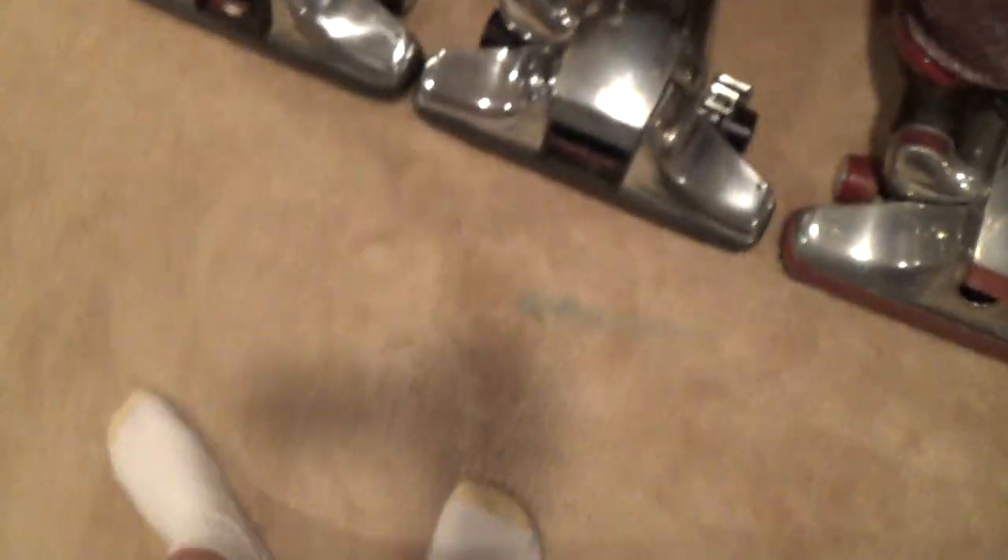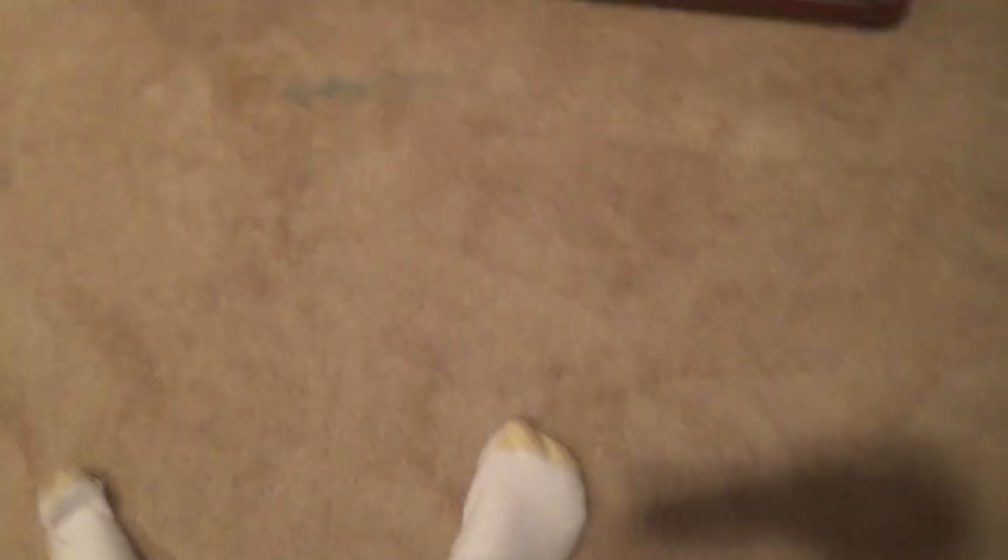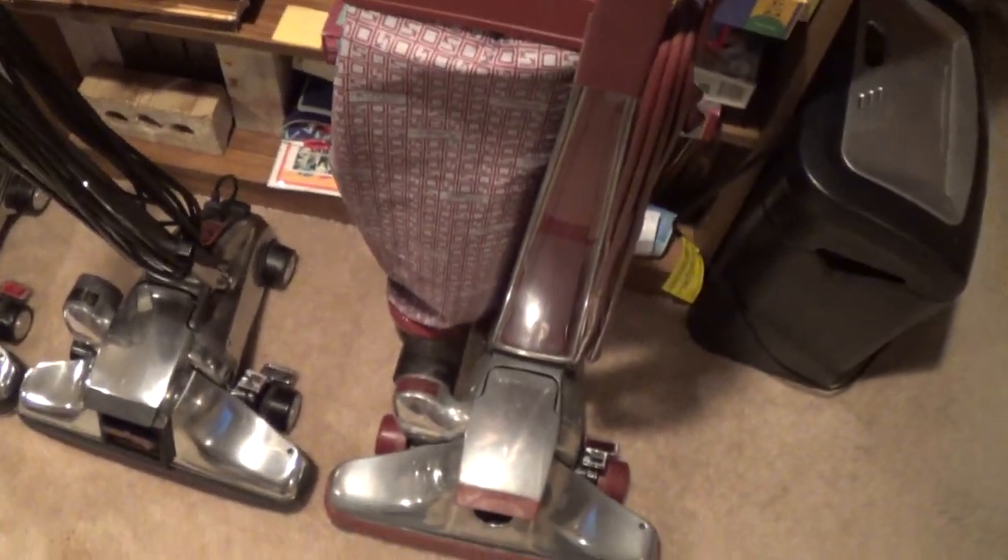Here's my Heritage 2 Legend from Matt Jones — it's missing a bag but I'll need to get that soon. I got a new cord for the Heritage 2 Legend because I put the other one on the Classic 3. I still need to put the belt lifter on — I don't know when I'm going to do that.